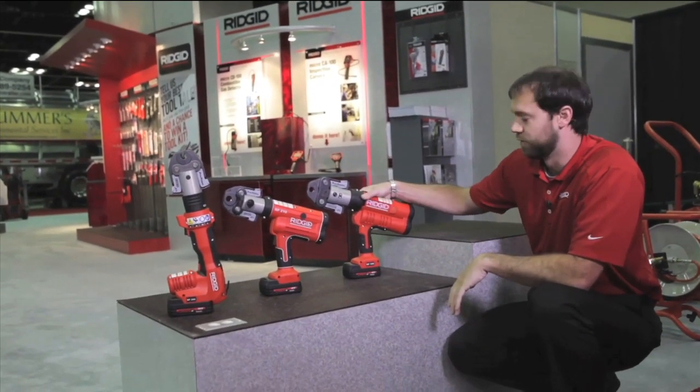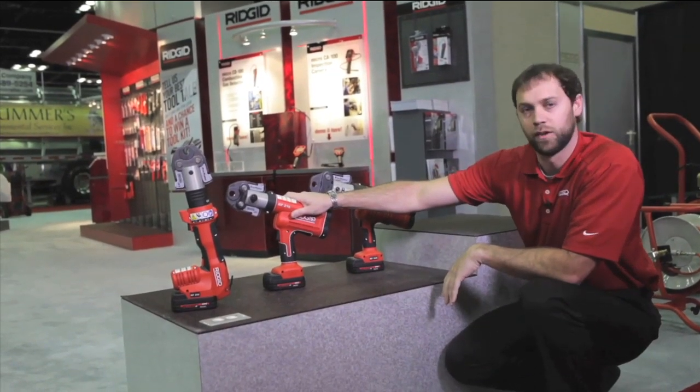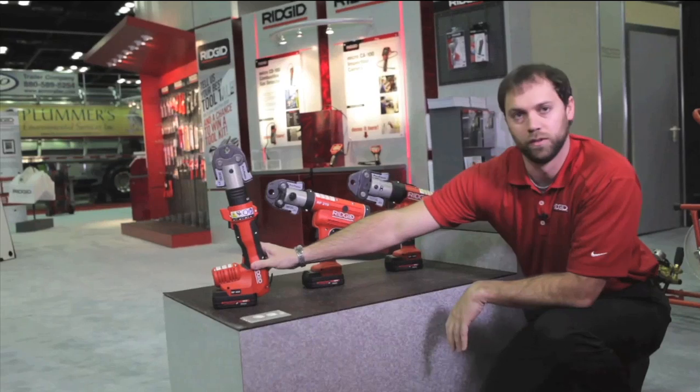The RP340 will do 42,000 presses before it'll shut down, the RP210 will do 32,000, and the 200B will do 32,000.